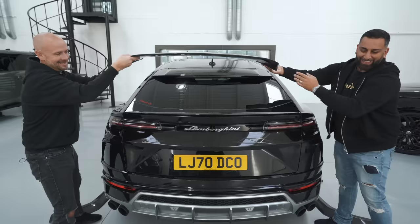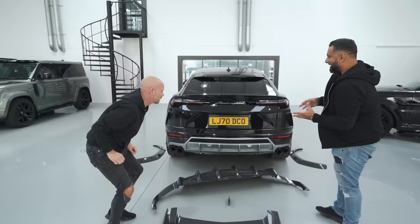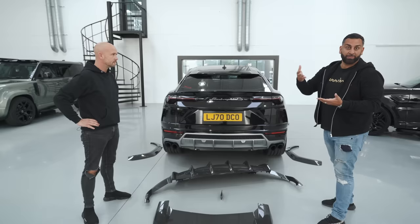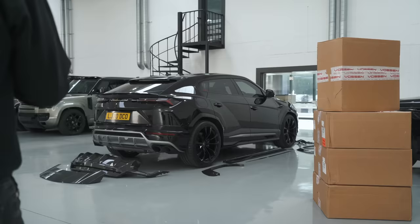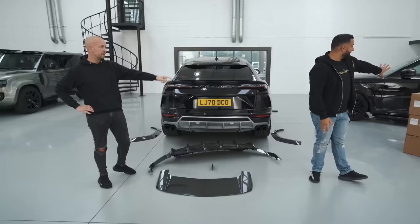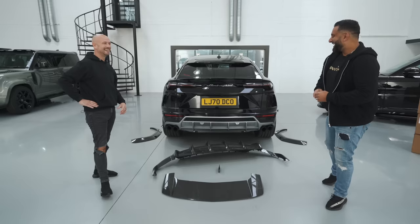The only thing we're still working on is the bonnet — I really want a bonnet. Some people might think it's overkill, but I personally love a big bonnet. You see it on the G-Wagons, and now on the SVRs we've got the carbon exposed bonnet with the two vents and grills. We're also finishing with 24-inch Vossen wheels, then it'll be wrapped and a private plate will go on.